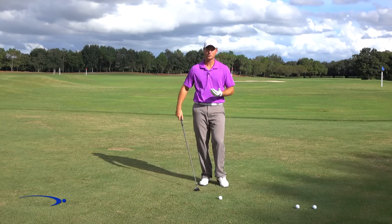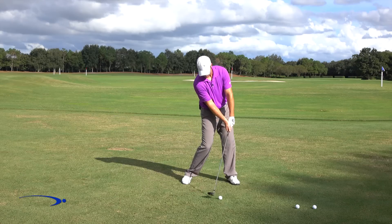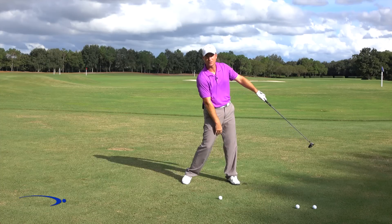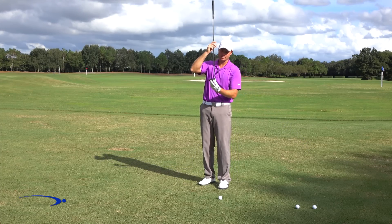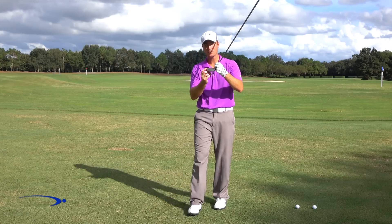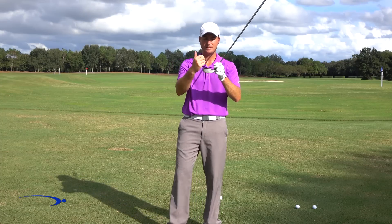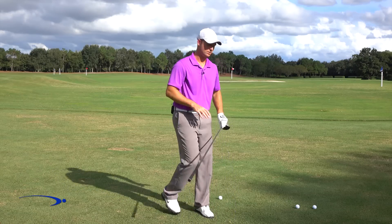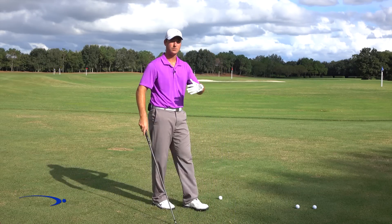That's allowing the club to kick through the ball and add more speed. If we were to hold off the release, keeping the face square the whole way through and never letting it turn over, we lose clubhead speed. As the face rotates, the toe is actually moving faster than the heel — as much as 20 miles per hour faster. That's about 8 miles per hour faster at the sweet spot, and with a driver that can be as much as 24 yards of extra distance.